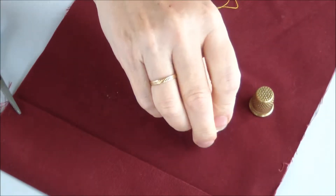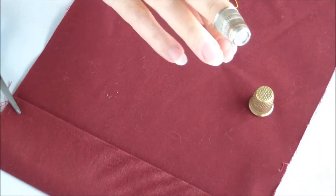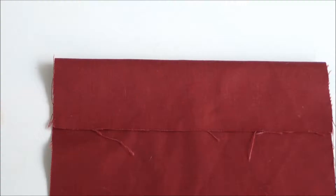Why do I need a thimble when sewing with a needle? In short, to protect my fingers during hand sewing with a needle.